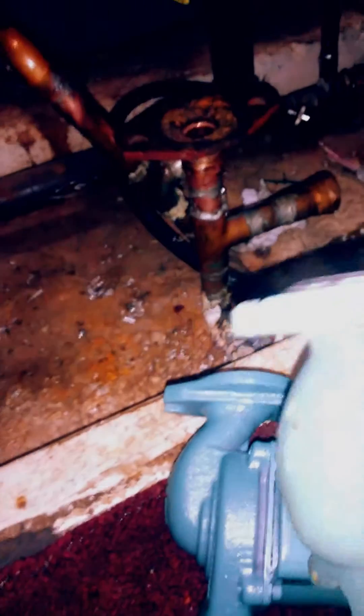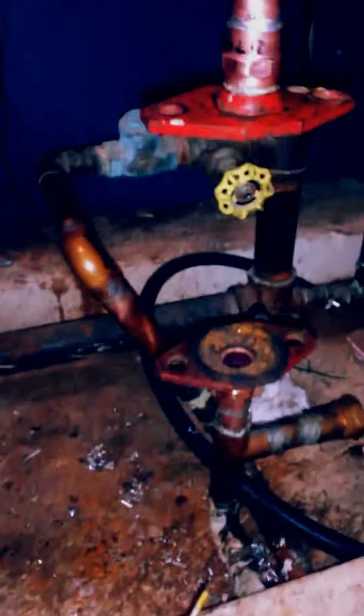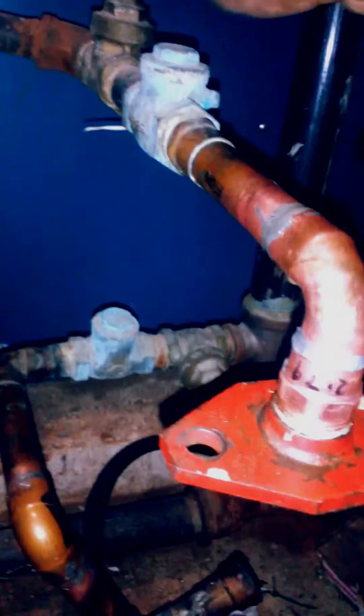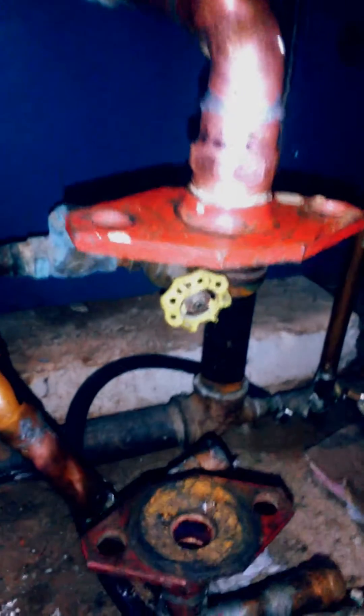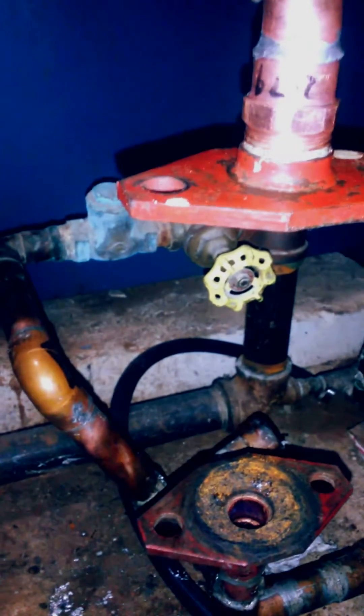As you can see, this one has rust and stuff in there. So just keep in mind: be safe when you're working on electrical, and make sure you turn the water off. My water is turned off and the electrical is off also — the switches and power are over there.